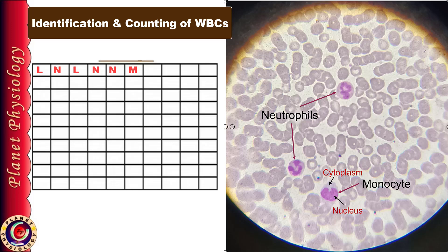Now I am moving the slide without announcing the names of the WBCs. You can pause the video and try to identify each cell as you get the next WBC.